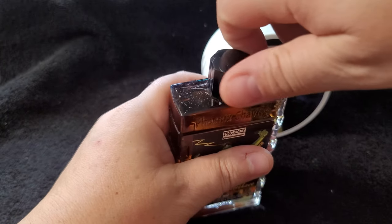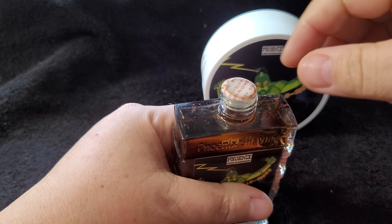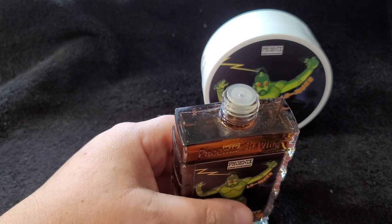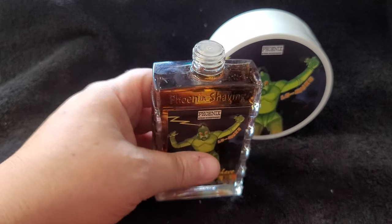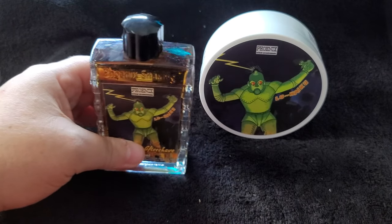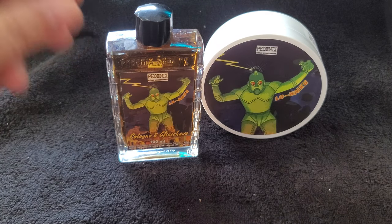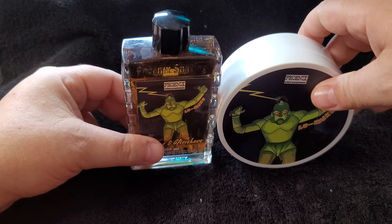Let's open it up and take a look. I don't feel like this is going to be anything other than epic musk. We have an orifice reducer, which is fine, but as everyone knows I love no orifice reducer — just let it flow baby. Oh, this is musk — holy musk! This is much more powerful than Black Pot. Black Pot was milder, sweeter, a very beautiful musk scent — this is more in your face, definitely a monster musk.